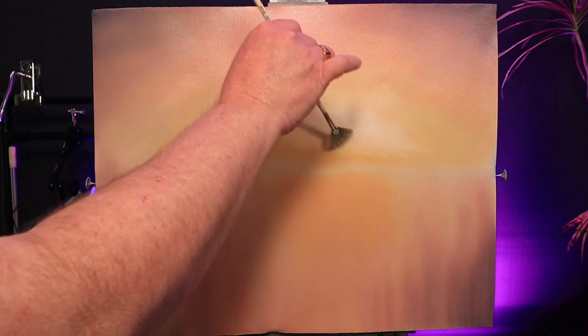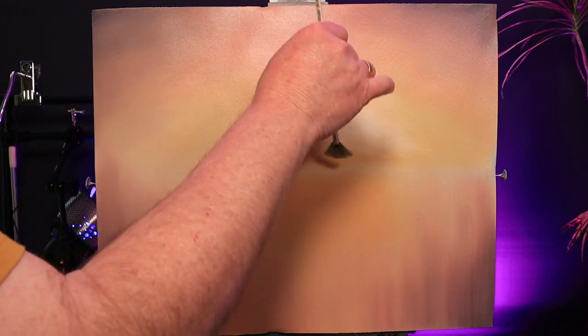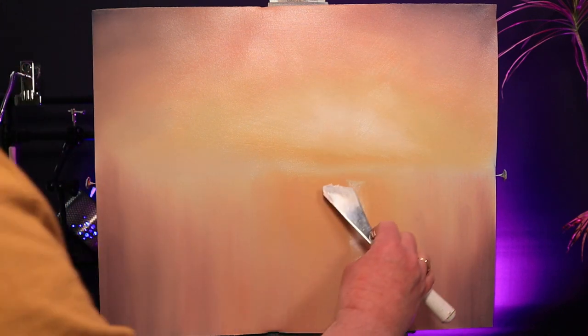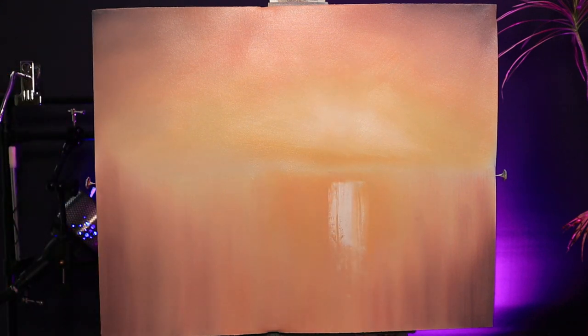You can even add some little outward strokes — they look like little rays of light. I use the same technique to add a glow of light across the surface of the water: firm pressure, press and pull down, and then blend up and down gently with the fan brush.